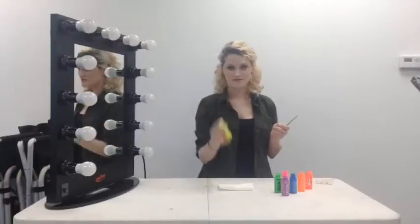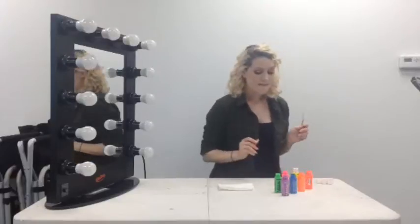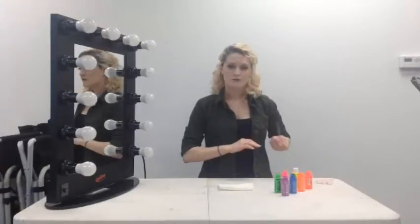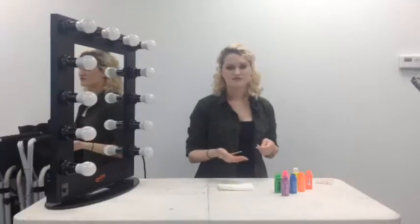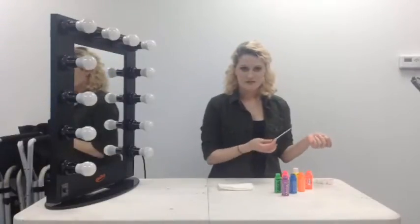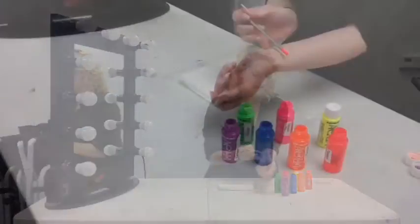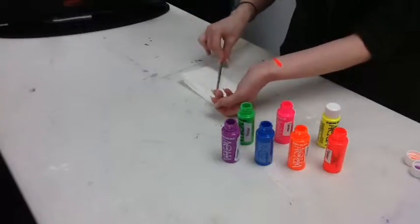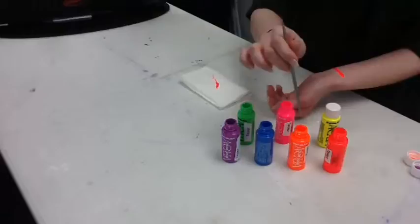So as you can see, these are super neon-y and bright and fun. Basically, these are going to be water-based — hence the name Aqua — meaning that they will wash off easily. They're not alcohol activated, they're not cream-based or anything like that. So they will kind of dry down on their own.